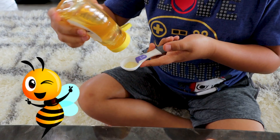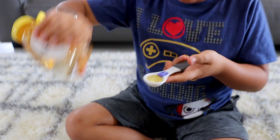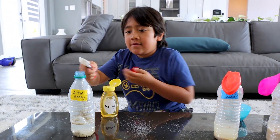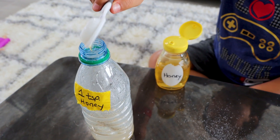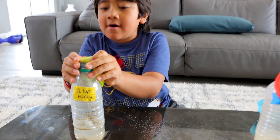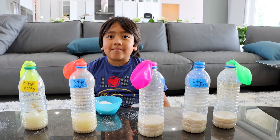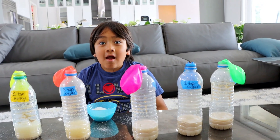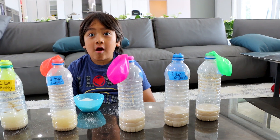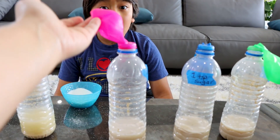Whoa, this is a lot of honey. I think that's one teaspoon? Okay, let's put this on. Bakers also put yeast into bread and the bread will rise, just like how the yeast will also rise up this balloon.